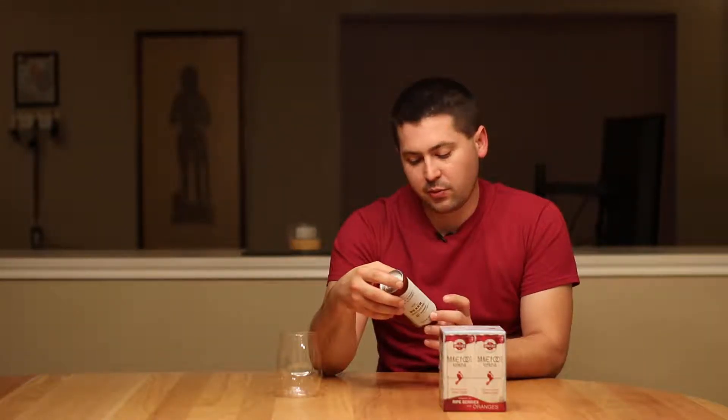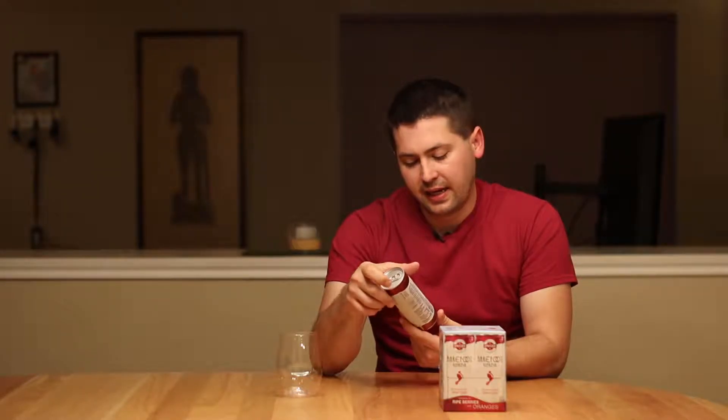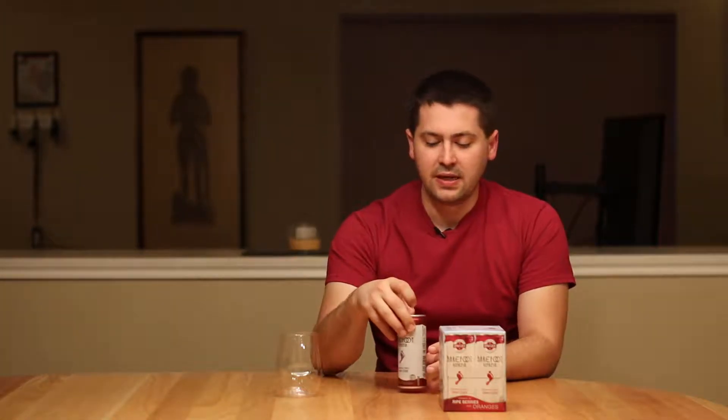Hey everybody, this is Stuart with Wine All The Dimes. Today I'm doing the last single review for spritzers I'm doing this week. It is for Barefoot Refresh, a summer red spritzer — 6.5% alcohol by volume, 180 calories, and it is a whopping 8.4 fluid ounces. So let's not drop it. Let's go ahead and get started.